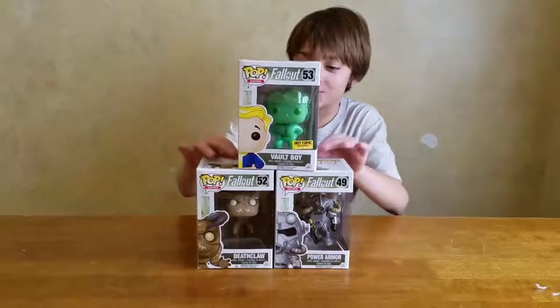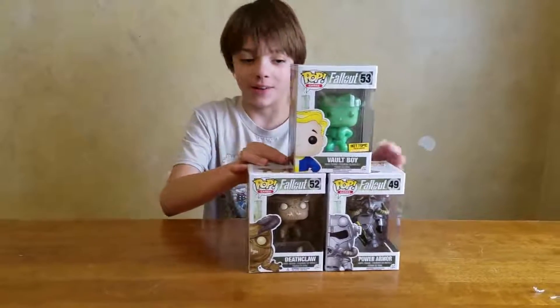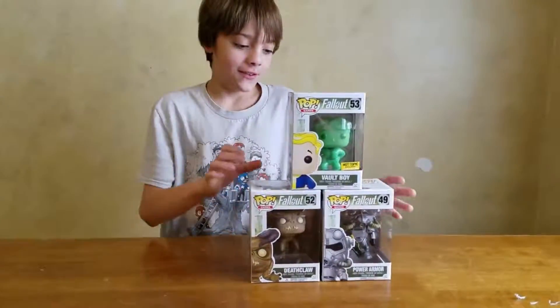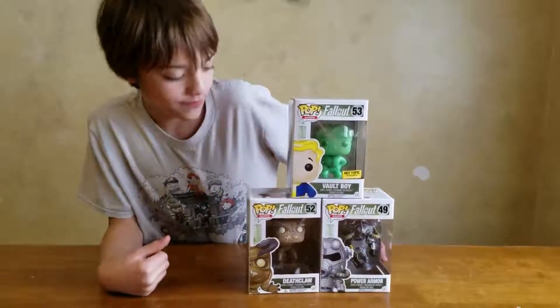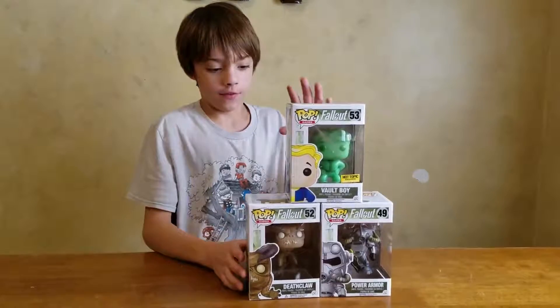Hey guys, welcome to another installment of A Very Very Unboxing. And today I am unboxing Fallout figures for games of the Fallout series.